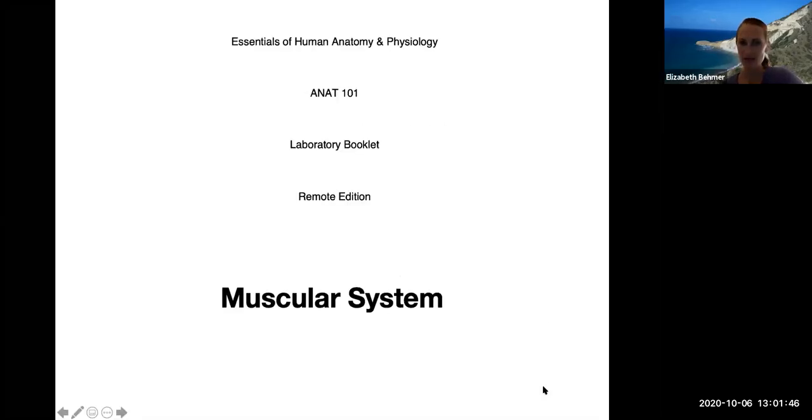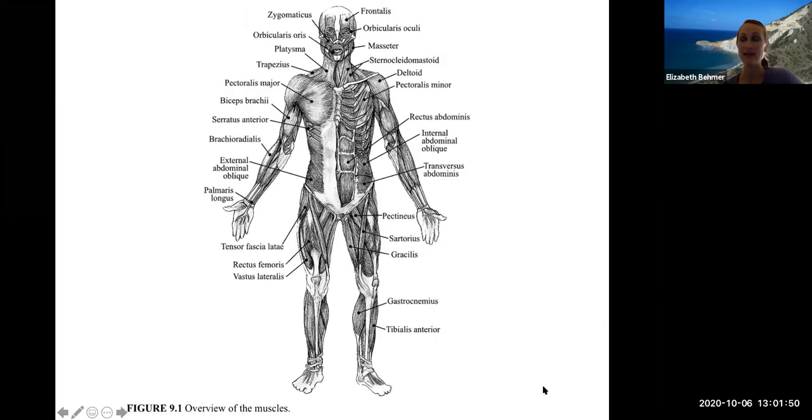Here we are in the muscular system. This is exercise nine. You'll be spending a lot of time in the virtual lab learning the muscles, and there will also be a lab activity associated with this lab.